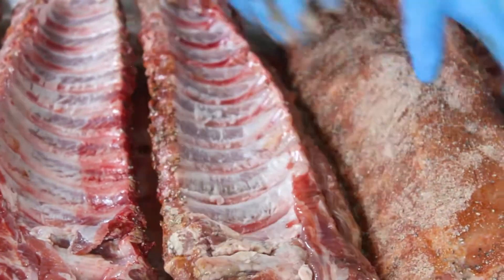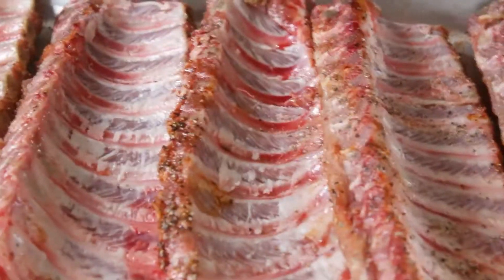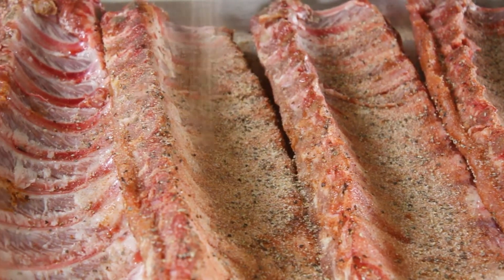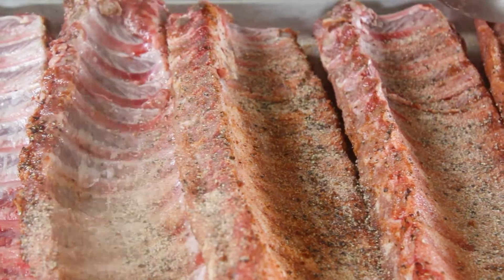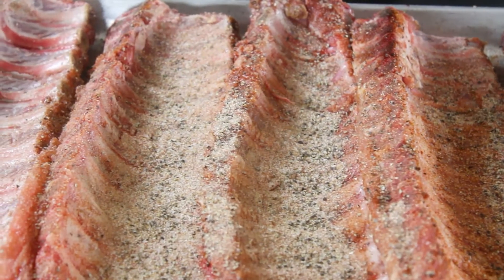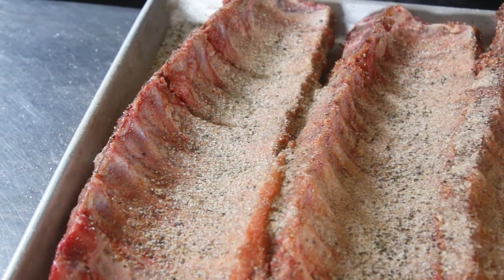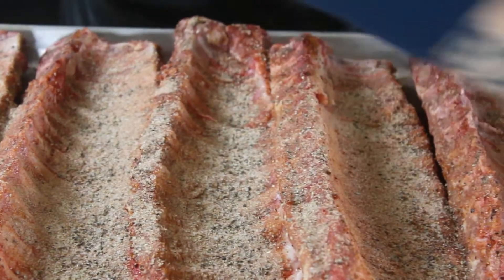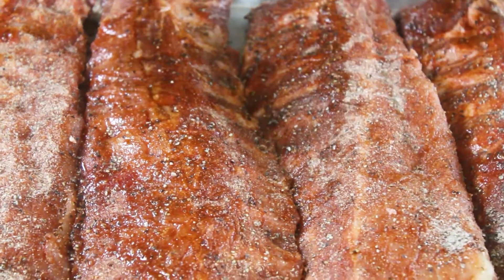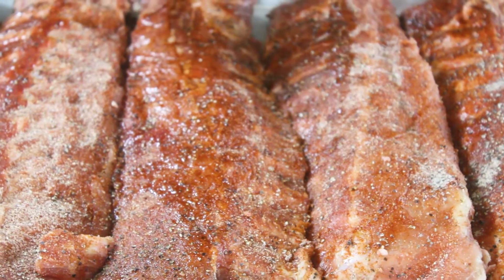We're going to flip these guys over and get the other side. It looks like we made the perfect amount of seasoning. Save a little bit, flip these guys back over. Now we have our ribs nicely seasoned — let them sit for about 10 to 15 minutes, just let the salt do its thing and get the flavor in there.